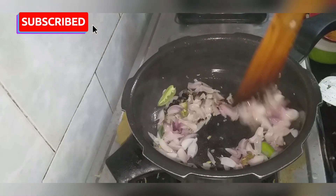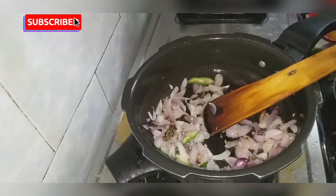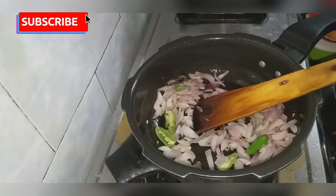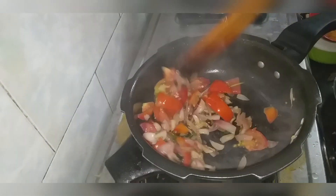Add it to the stove. Let's add this to the top. We will add this to the top. Let's cut it a little bit and add it in.